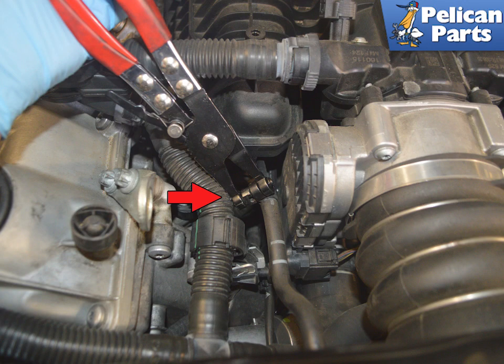Use a set of hose clamp pliers and remove the connection and separate the hoses beside the throttle body. It is a pinch hose connection on the Y-pipe and easier to separate here.